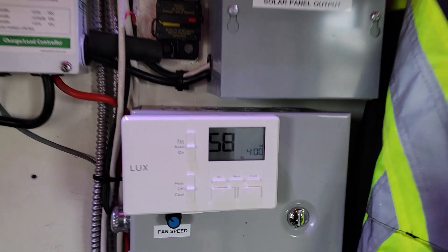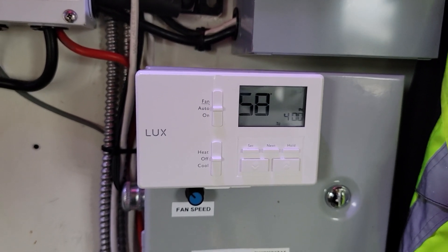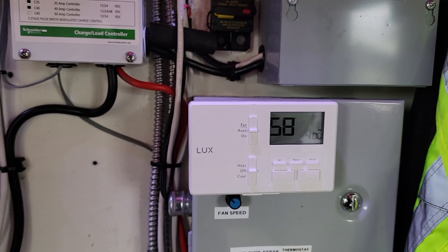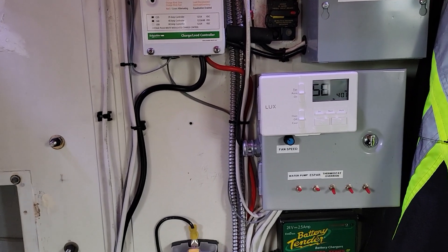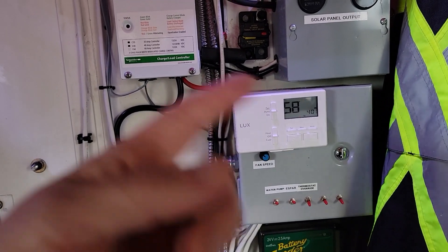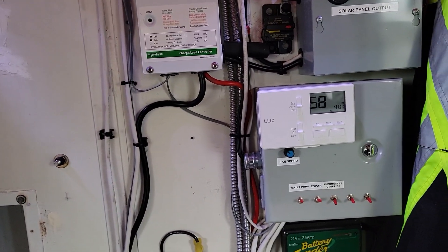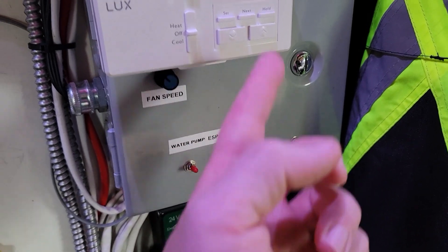Here we are in the shelter. This is a Luxe thermostat that I got on Amazon for less than $12. It has batteries in it which control relays to send signals to the Eberspacher to turn it on. The Eberspacher has a 12-volt signal wire — once it senses 12 volts on it, it will turn the Eberspacher on. The Eberspacher will heat the coolant up to between 180 and 200 degrees and maintain that temperature as long as you need heat.